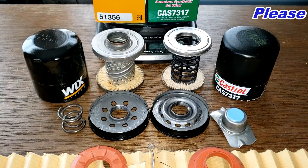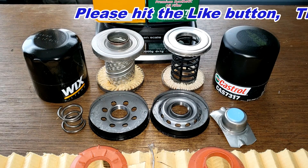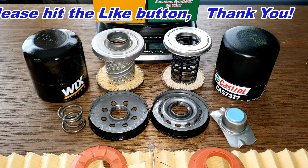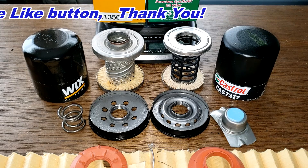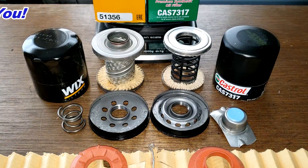What do you guys think about these filters? Please post your comments down below. Don't forget — Oil Filter Friday! I open up a new automotive oil filter every Friday on this YouTube channel. If you liked this video, please hit that like button. Thanks for watching and take care.